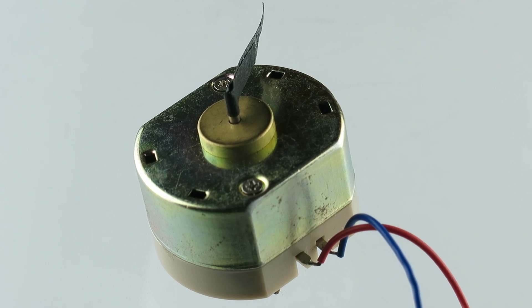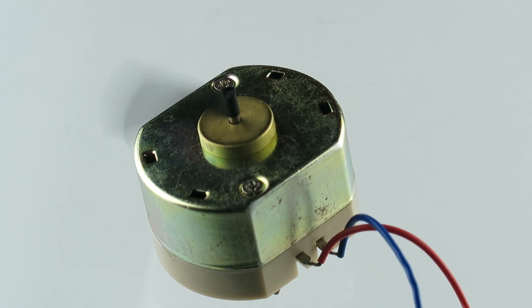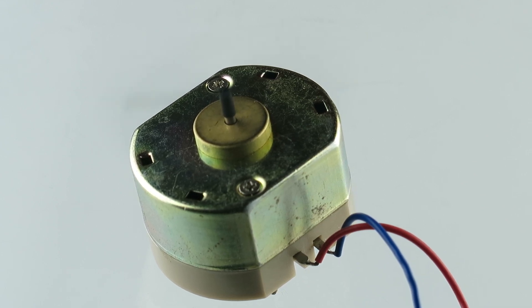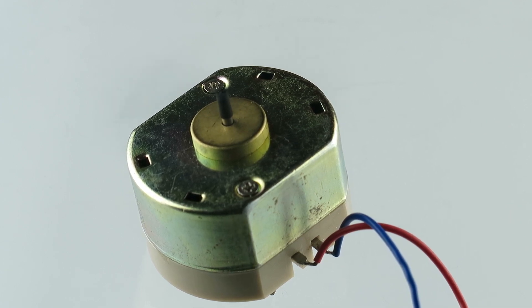Here it is, turning on the power supply. It looks like it's about 0.5 on the analog. I'll do a shout-out. Two volts. Three. Four. Five. Six.